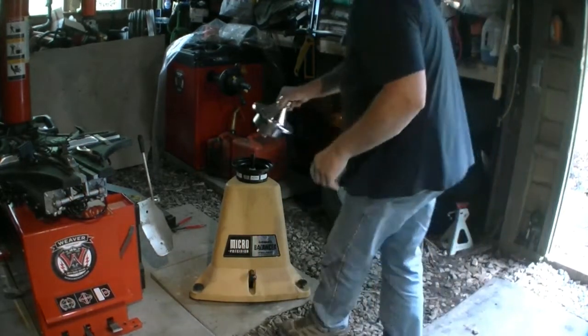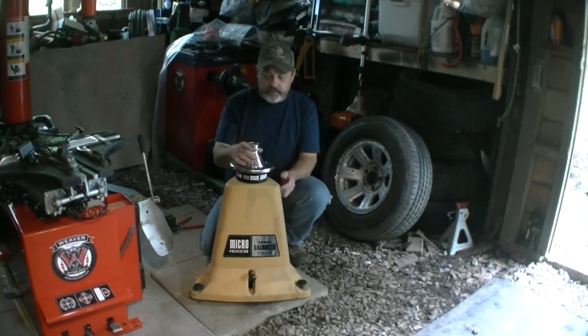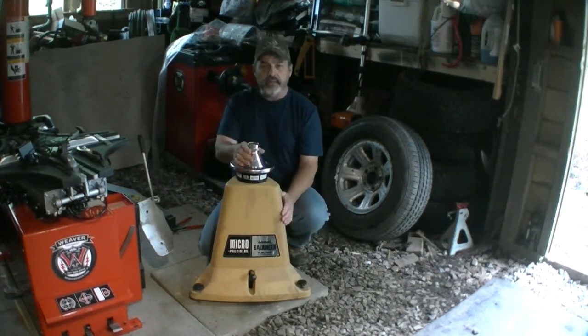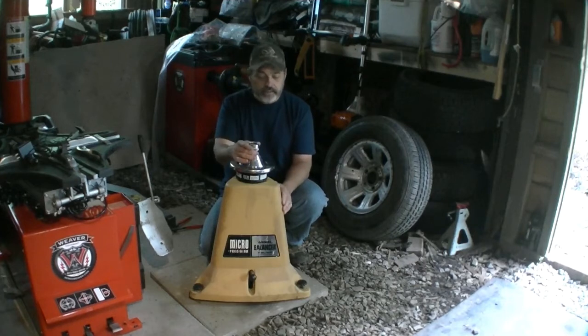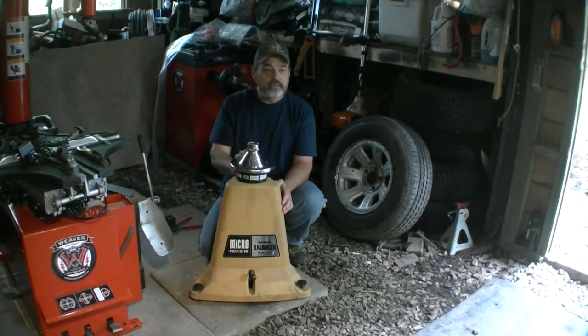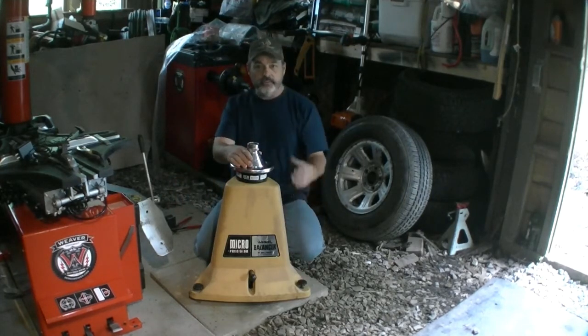I've had this one for quite a few years. I picked it up off Craigslist — somebody had it and I traveled out to get it. I got a really good deal on it. Sometimes you can find people getting rid of them and get a pretty good deal. This design here has three leveling legs where you just screw them up and down to level it.